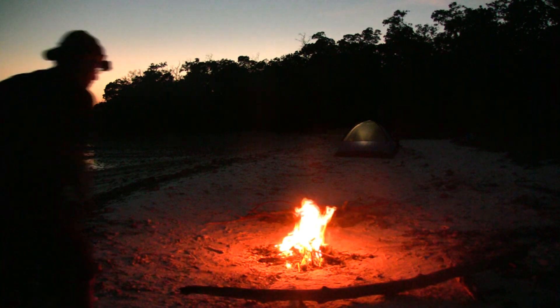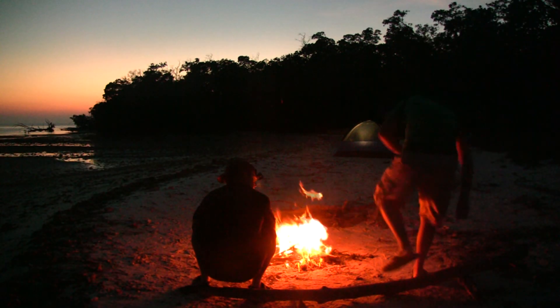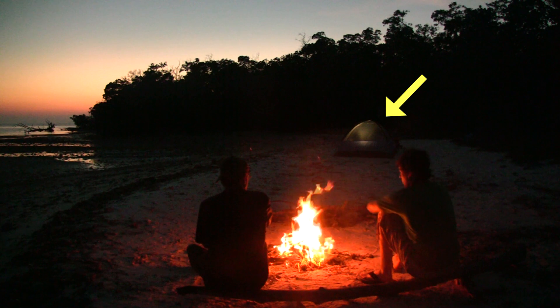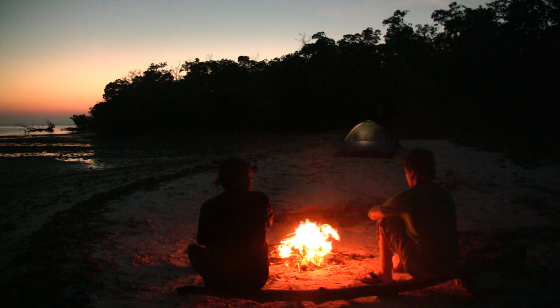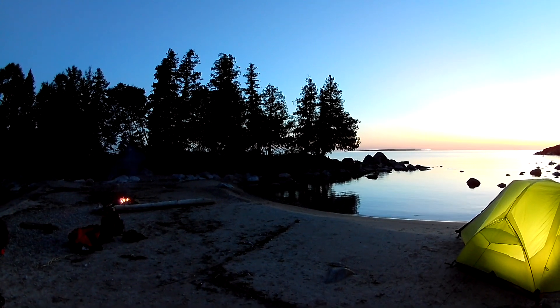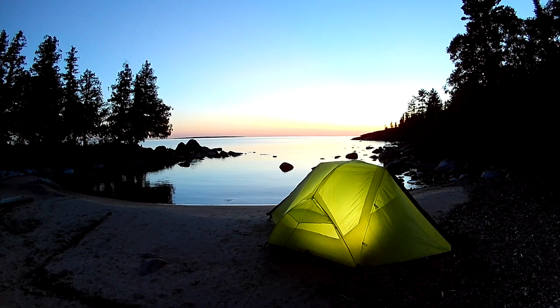We can also get creative by selectively placing our lights in key areas. In this scene, I placed a small light inside the tent in the background. It's not overly bright, but it just helps define the tent against the dark tree line. Here's a brighter example of that kind of scene, where the video light is placed inside the tent but pointing back towards the camera.